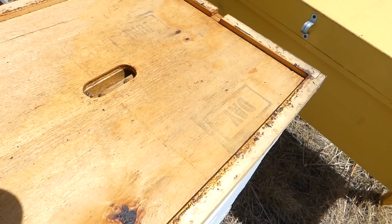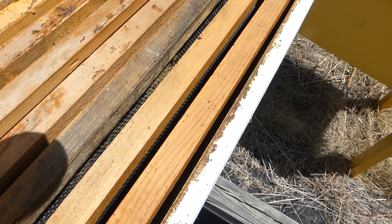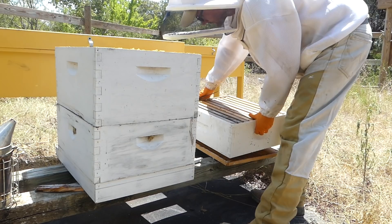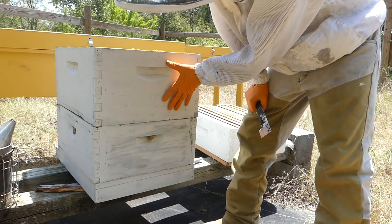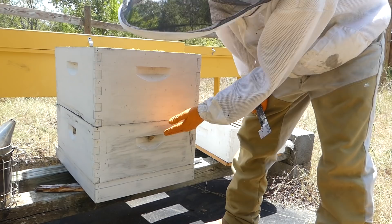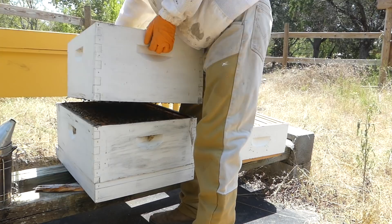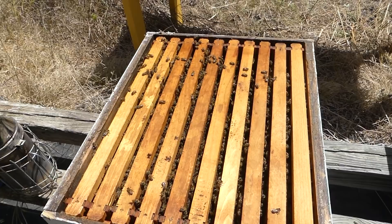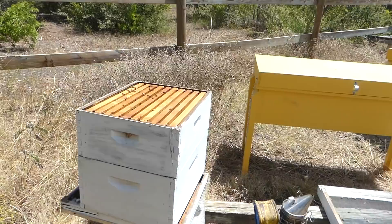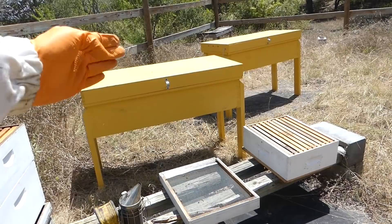There are bees up top. Let's see what they look like down inside there. The top box looks pretty empty — I expected that. Notice I have two different sized boxes here: this is a full deep and this is the deeper medium. So I'm going to be combining both of these into the horizontal hive. This hive still looks pretty good, lots of bees in there. They don't have a lot to do right now because there's no pollen or nectar anywhere, but they're hanging out. With the boxes moved over here, I can get all of this out of the way and get those transitioned.